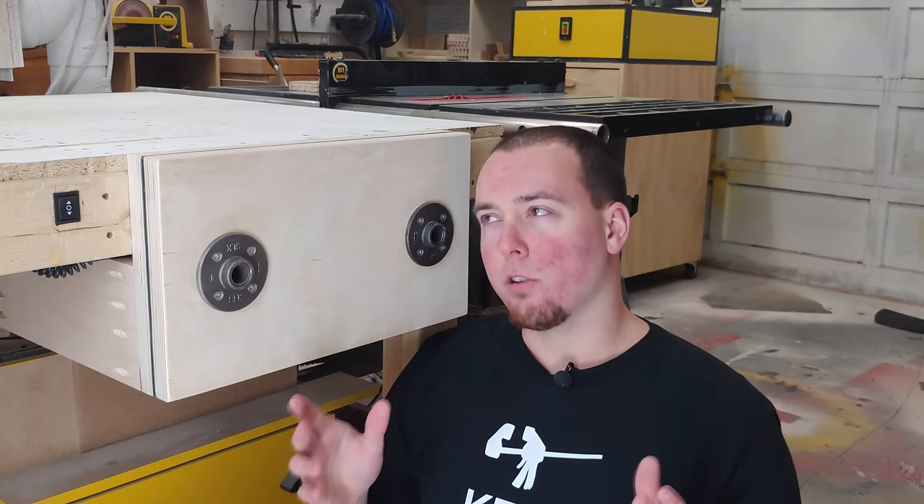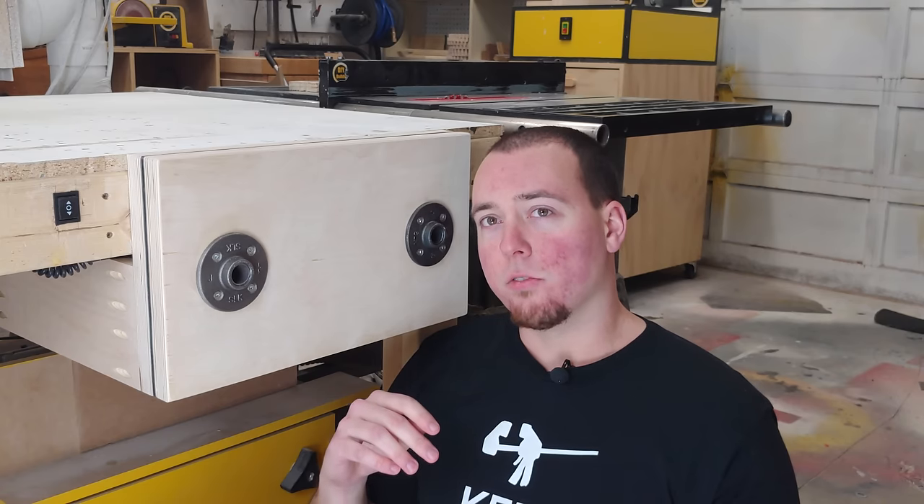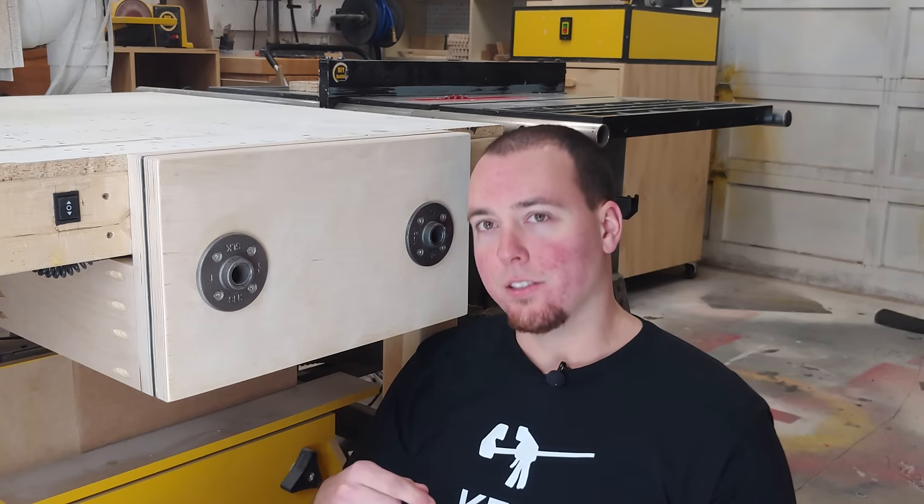Since everyone loves to hate on my triple screw gear vise for having two handles, I decided my next vise would have none. With that being said, let's get started with the build.